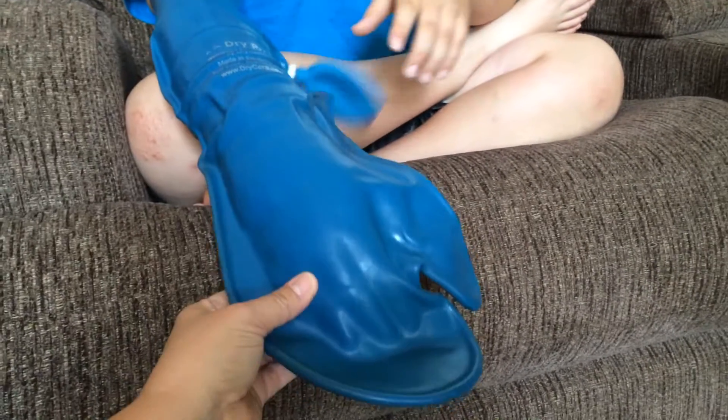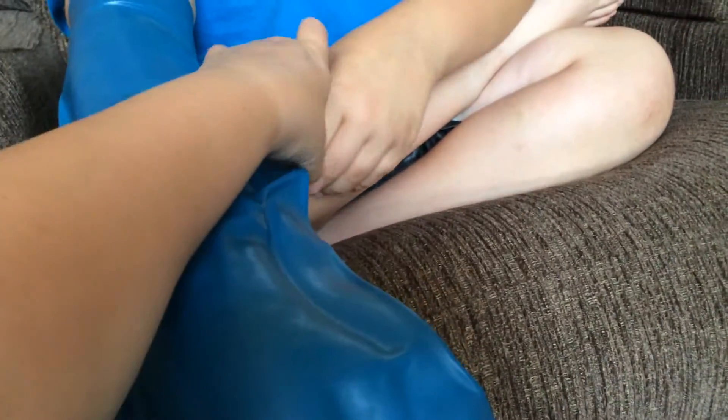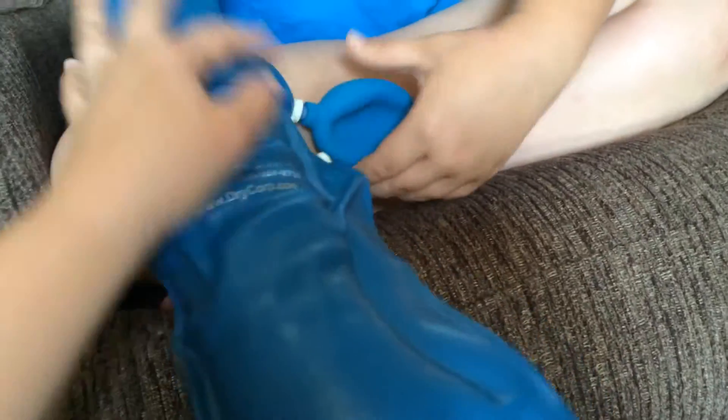Orange, I think. No, it still should go more. It's not tight enough. That feels pretty tight.